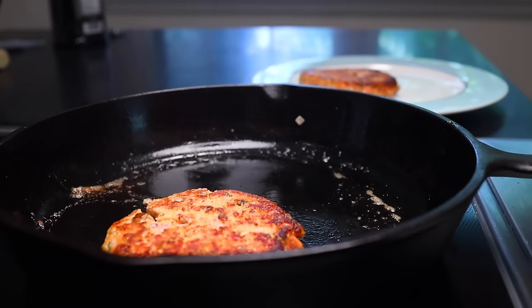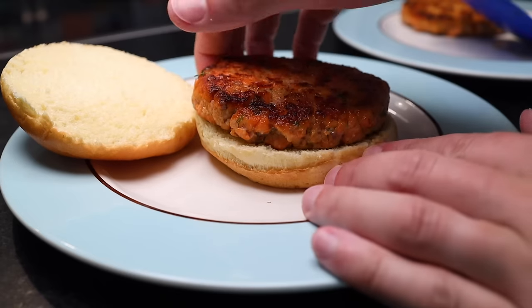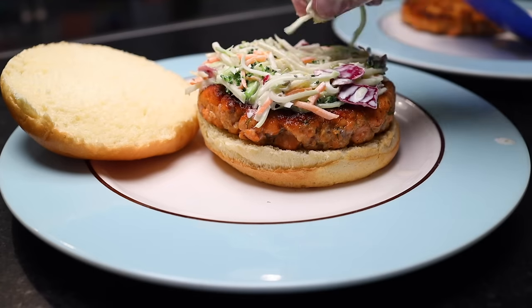These took six minutes total. Toasty bun I've had sitting in a warm oven since I started cooking the patties. On one goes, and you could top yours however you want, but I'm a big believer that slaw is the perfect topping for salmon burgers. They're soft, so this gives you some needed texture.